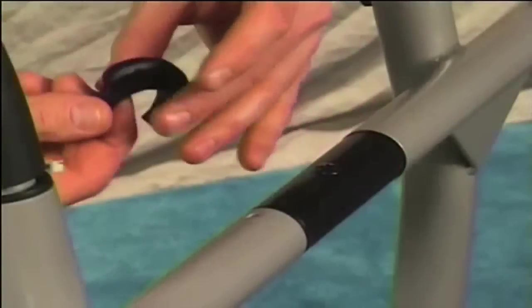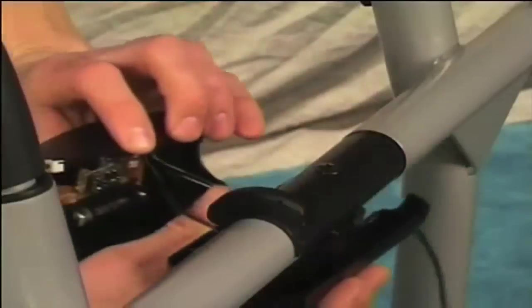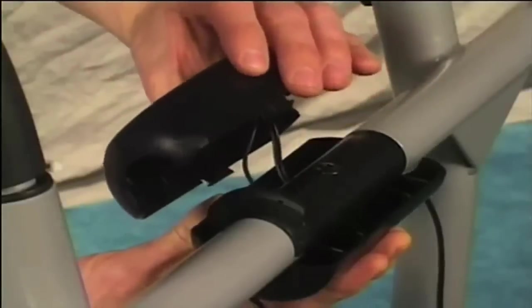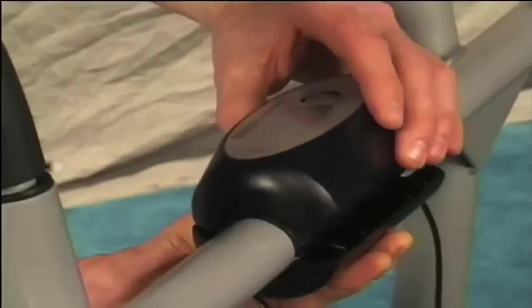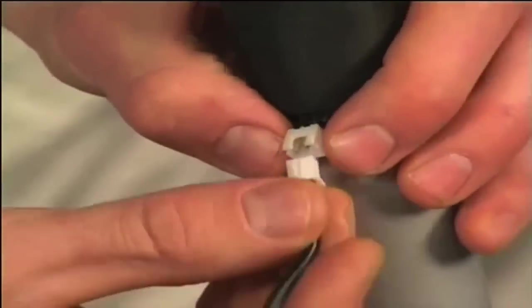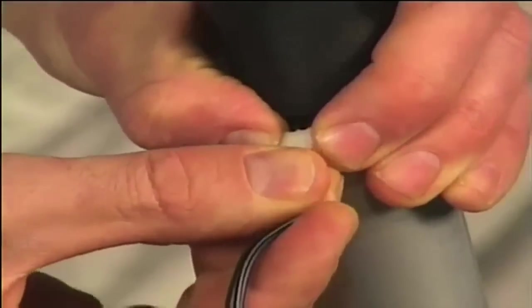Reattach the housing to the unit, making sure that the magnet cluster is in its proper place. Place the bottom half of the computer housing underneath the axle tube. Feed the raised plastic tab into the hole in the center of the bar. Align the top half of the housing with the bottom half and snap them together. Be careful not to pinch or cut the wires as you snap the housing together. If necessary, connect the pulse wires.